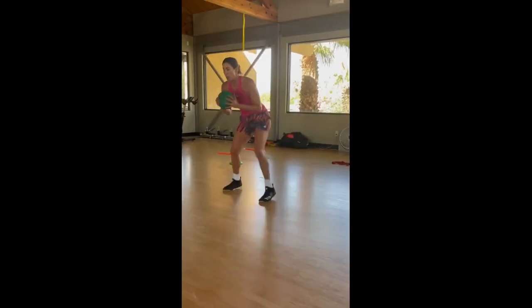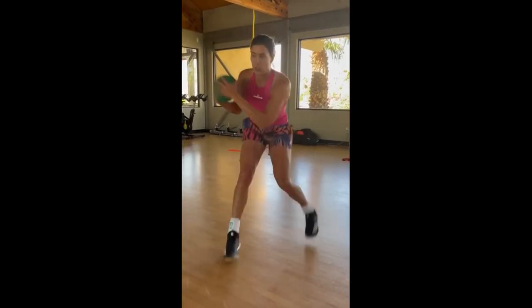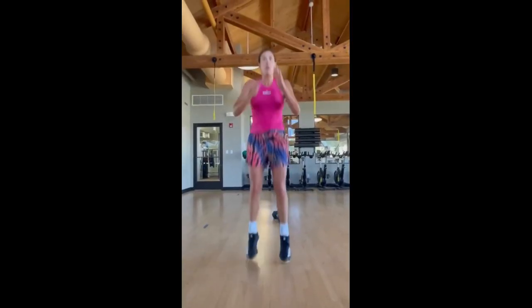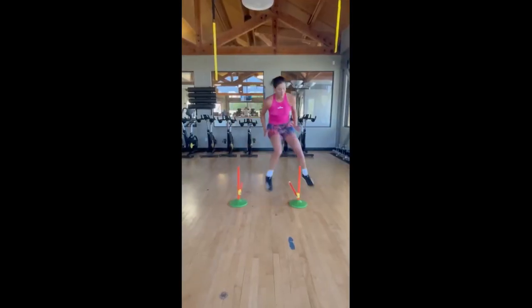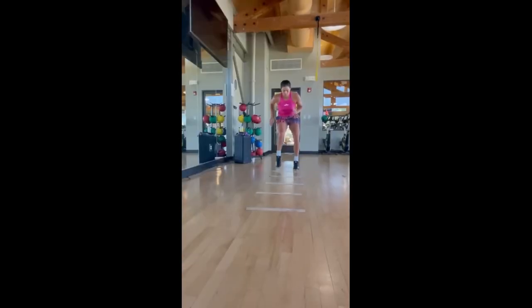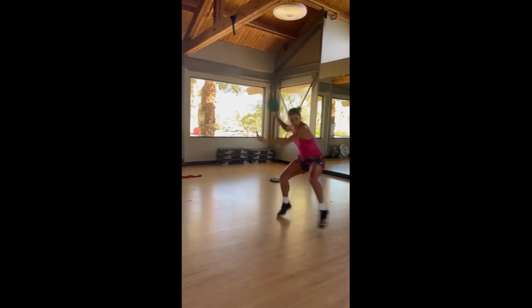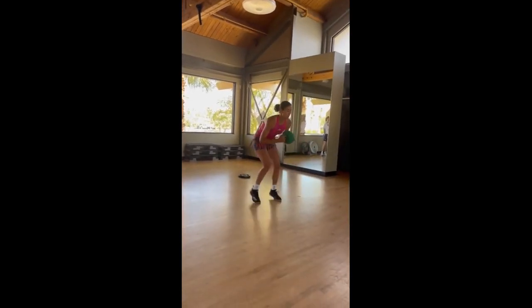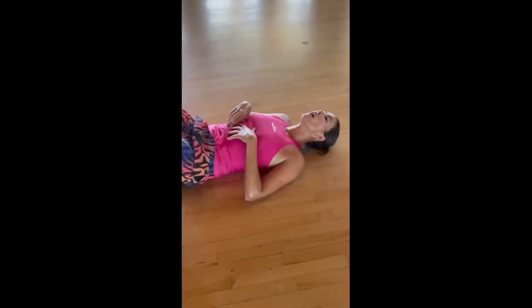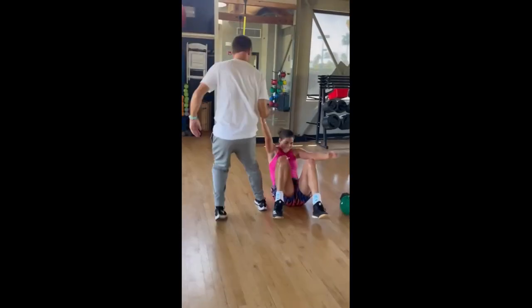Perfecting powerful swings requires mastering the timing of the shot, weight transfer and the release of energy at the right moment. This explosive approach gives her an upper hand in delivering those game-changing shots. If you're aiming to add more power to your swing, make sure you incorporate power swing drills into your practice sessions.